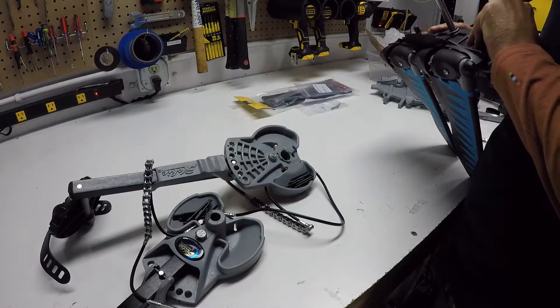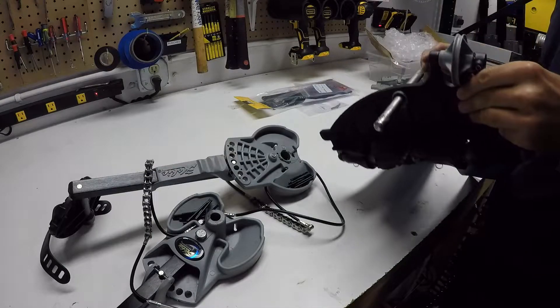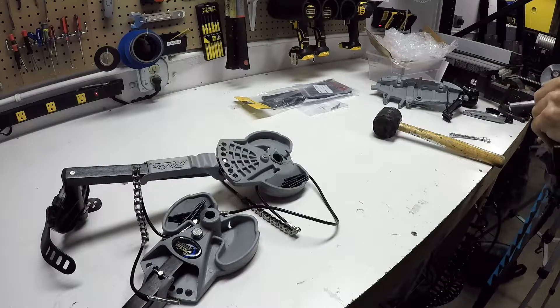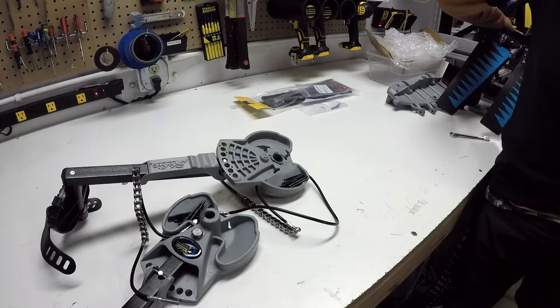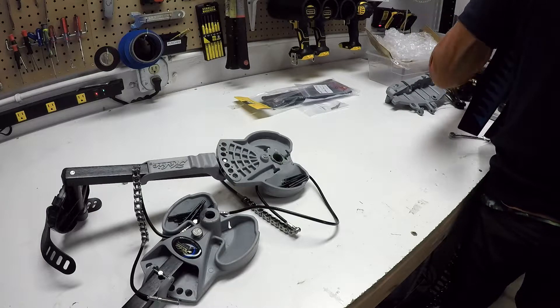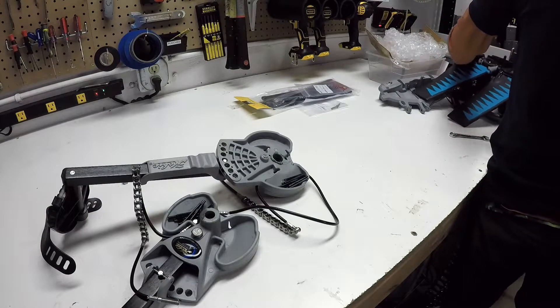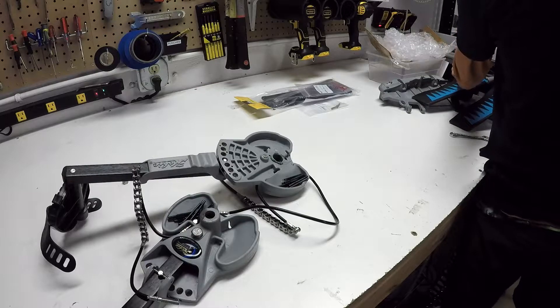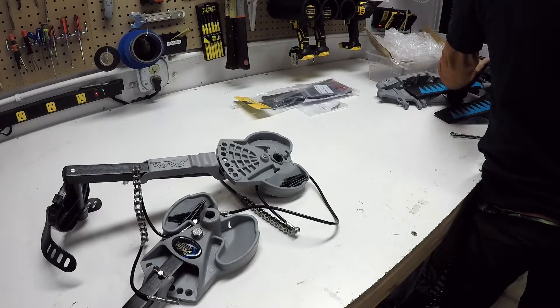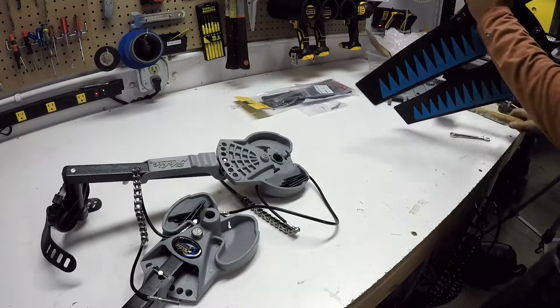Now we're going to remove the drum shaft from the drum. If you want to reuse this spine, be a little more careful than I'm being — this one is going into spare parts. I'm using a vise to create a little space to span the drum shaft, then using a rubber mallet to pound it out. You don't need to hit it too hard; just a few soft hits and it'll pop right out.